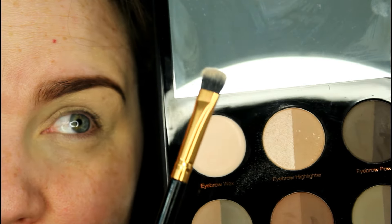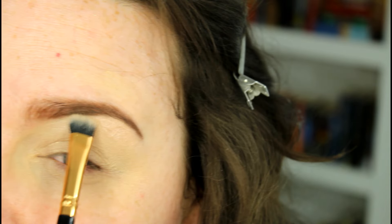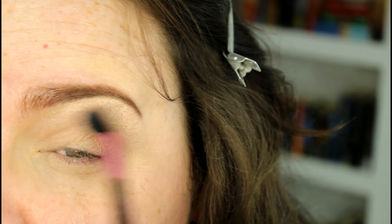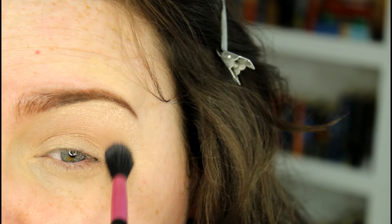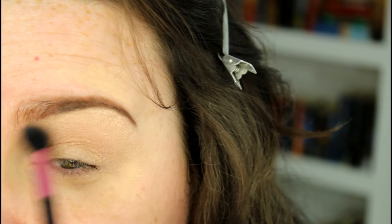Now I'm going into the Profusion Brow Palette and I'm going to take the little double-sided brush that's in there, pick up the shimmery shade, and use that to set right underneath the eye. Once we've finished with that, I'm picking up a fluffy brush from Soho London and going into the highlighting shade on the other half — using this as our transition shade, blending it all over the lid. This is a really nice transition color because it's soft and very light, but it can be built up.